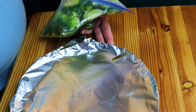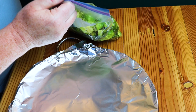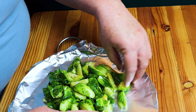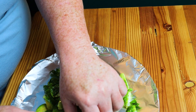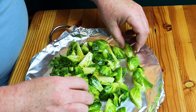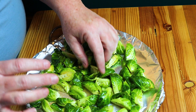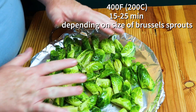Now take a cookie sheet or baking tin, cover it with foil, and dump the Brussels sprouts right out onto the sheet. I like to make sure all of mine are turned at least one cut side down so the bottom gets nice and crispy — or at least that's what I tell people; I'm probably just a little OCD about it. Don't worry about the loose little leaves — they will crisp up and be delicious. Depending on the size of your Brussels sprouts this makes quite a bit, so if you want a smaller amount be sure to get small Brussels sprouts.